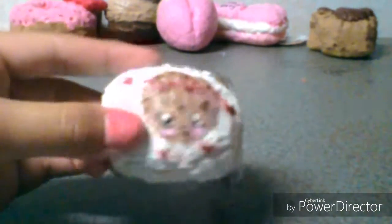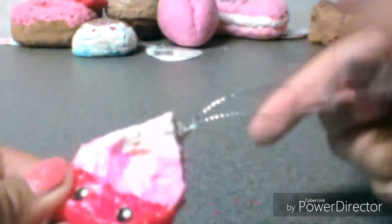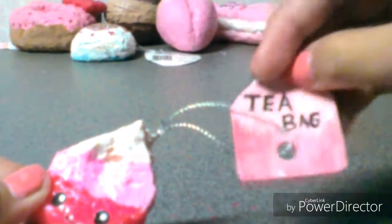Then there's this snack theme squishy bun. I do have a tutorial on this one, so feel free to check it out. Here's the back. It's the bag squishy — the tag, the back. It's really squishy.